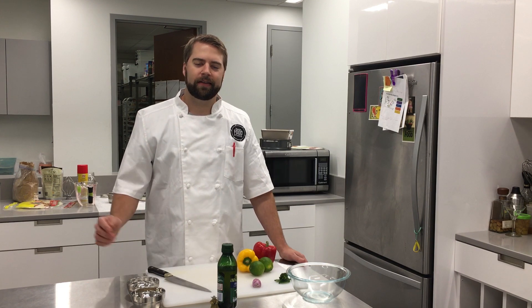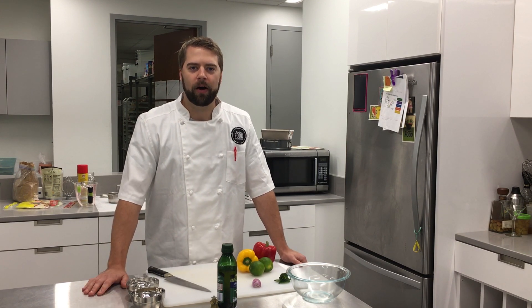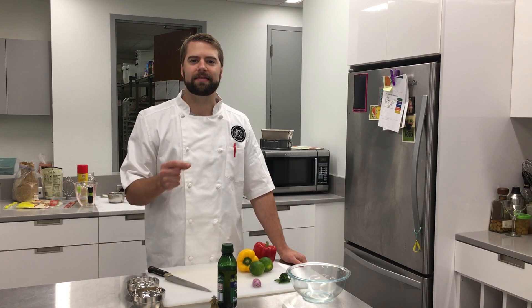Hey, it's Mark from the Timing Food Studios. Today we're going to talk a little bit about knife cuts. In particular, what we chefs call the brunoise, a really, really fine dice.